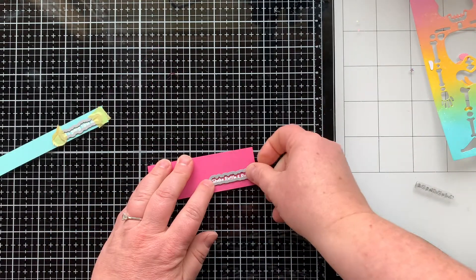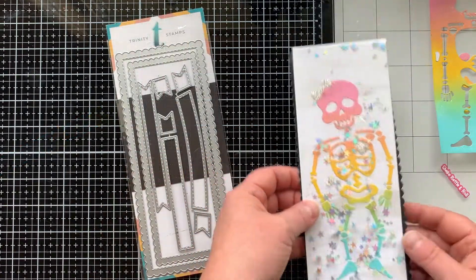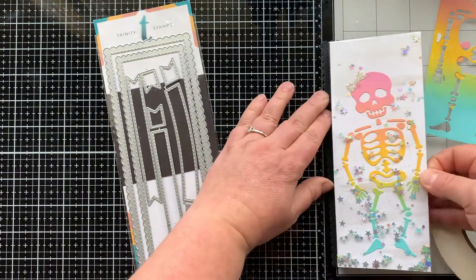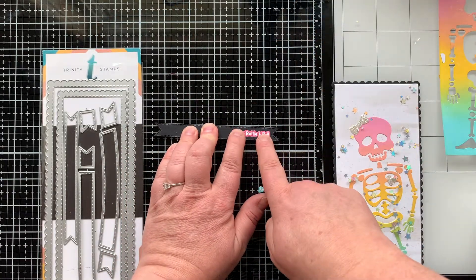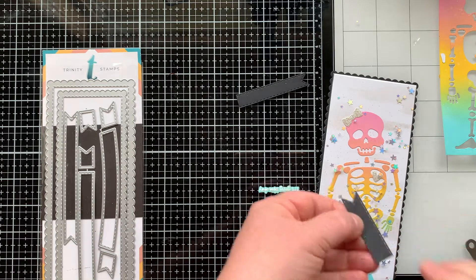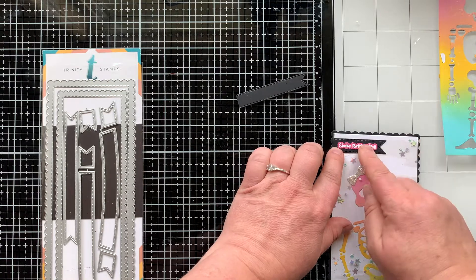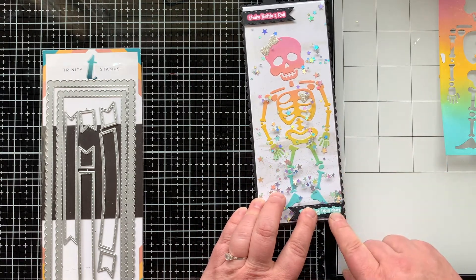Next I'm bringing out the coordinating dies — it bubble-cuts, which is so cool. I'm sticking my panel down onto a scalloped frame from the Scallop Slimline Die Set, which also has a stitched banner. The banner is long enough for both of my sentiments. I glued on the first one, cut it down with the flag end on my right, flush with the edge of the full panel shaker. The second sentiment goes at the bottom, flush with the right-hand side, with the flag facing left.